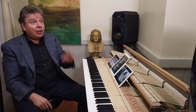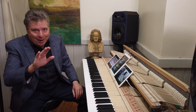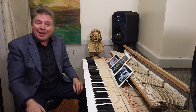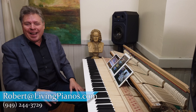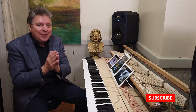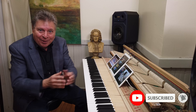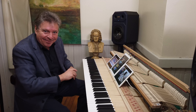I'm Robert Estrin and this is livingpianos.com, your online piano resource. Lots more coming your way with lots of very interesting news around here at Living Pianos you'll be hearing more about. Thanks for joining me, and a special shout out to all you Patreon subscribers as well — it means so much to be able to bring these videos to you. We'll see you next time.